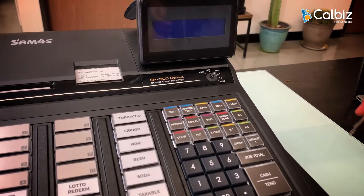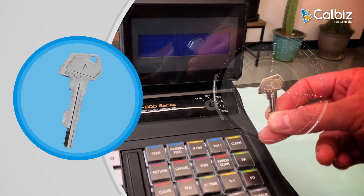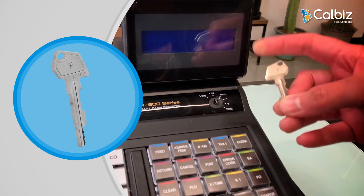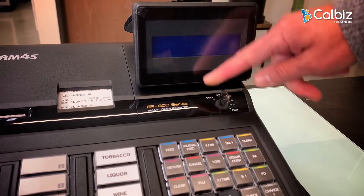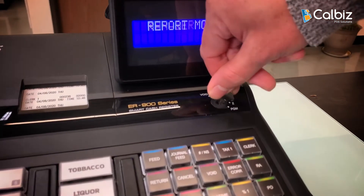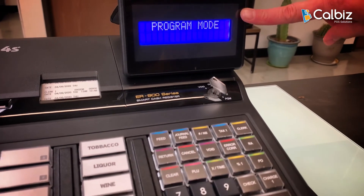Let's begin by making sure we have the correct key. I'm using the key with the letter P — you can also use the one with the letter C. Go ahead and position your key all the way to PGM for program mode.